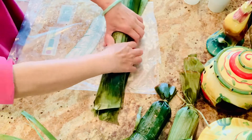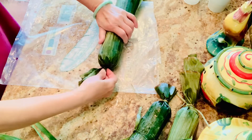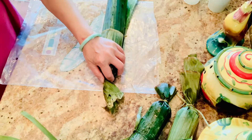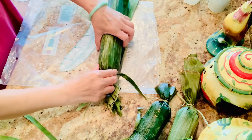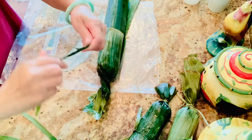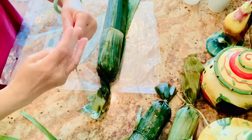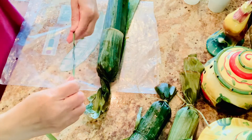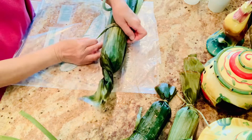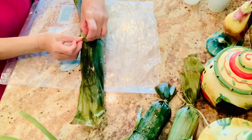If you cannot do everything the same day, you can leave the sliced meat in the freezer and do the rolls later. When you're ready, put them in the fridge to soften a little bit, then mix. Now I use banana leaves and strings to tie my rolls, and that's it.